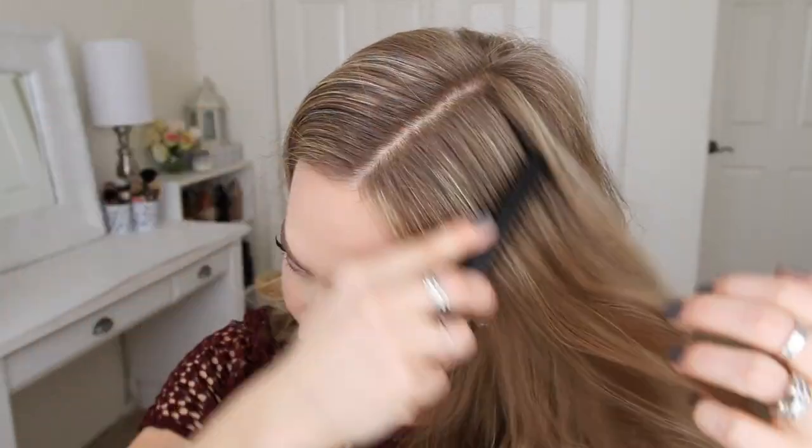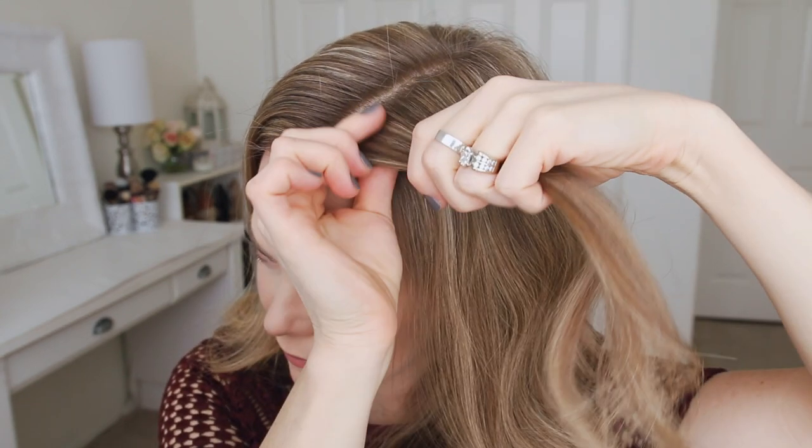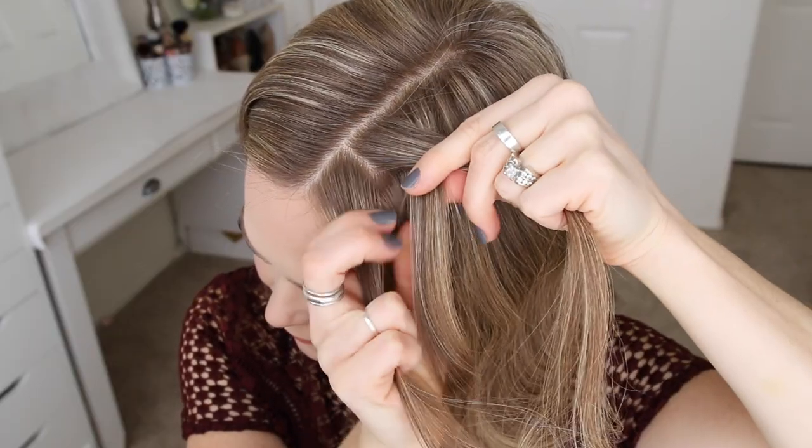With my part slightly off center, I'm going to start by picking up a small section on the left side of the part and dividing it into three smaller sections. For the Dutch braid, I'm going to first cross the right strand under the middle, and then cross the left strand under the middle.